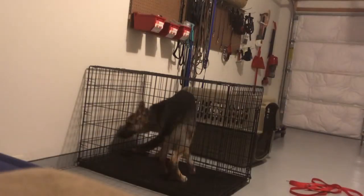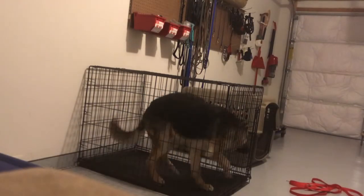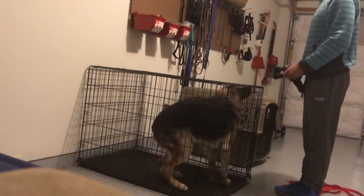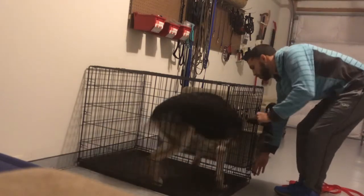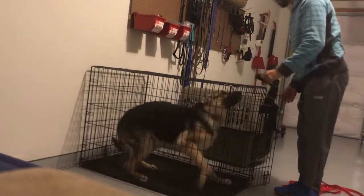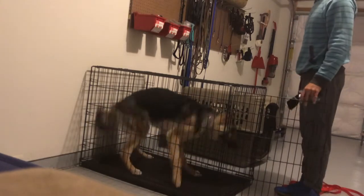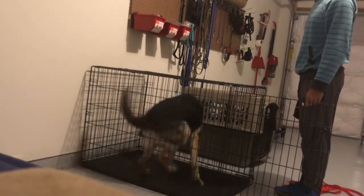In this video I'm going to show you how to take the dog out of the crate and get him in a calm state of mind when you do not have a remote collar on him. This is the first time I'm taking him out in the morning, so he's very anxious and excited. I need to get him in a calm state of mind.